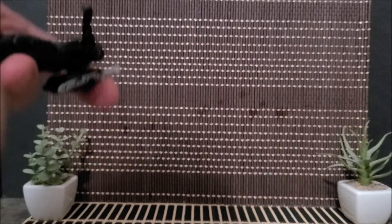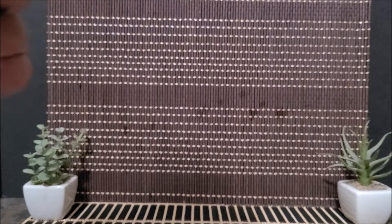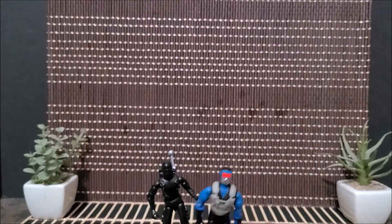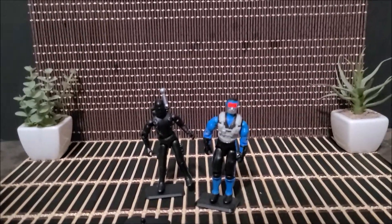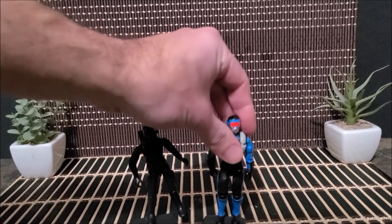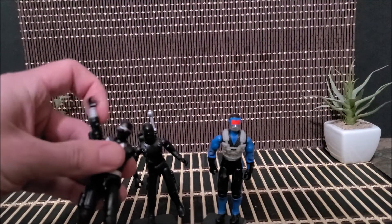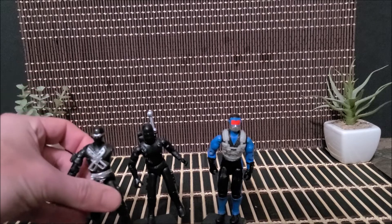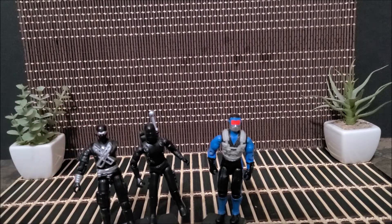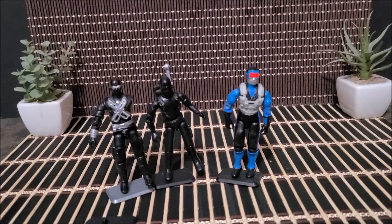It definitely feels a little lighter. Let's put him on the stand and bring over a couple of the other original Snake Eyes figures for comparison. I don't have this version of Snake Eyes but I have a couple of others — there's version three with his missing arm. A T-Rex just bit my arm off apparently!